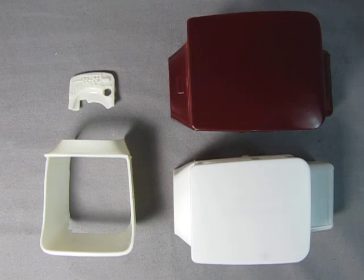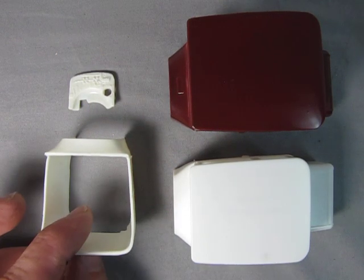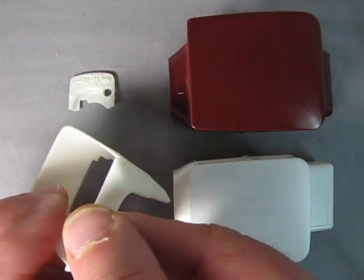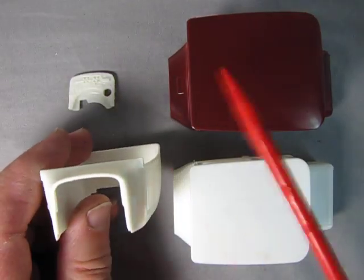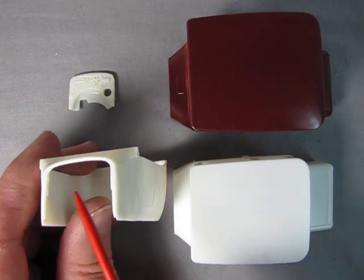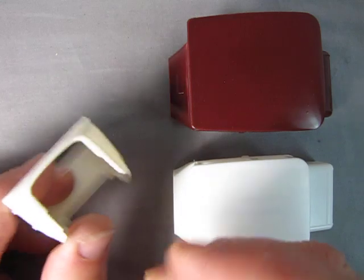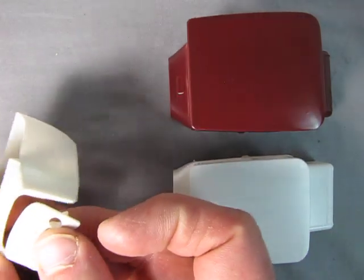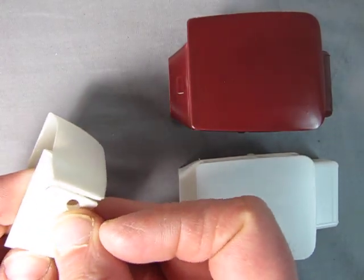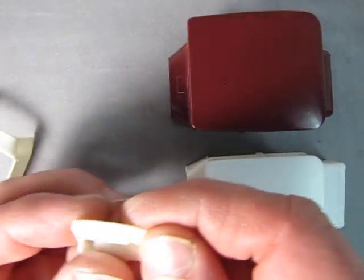When I started to work on the tall T bodies I noticed something about the firewall. If you look at the Roadster and the Roadster pickup body, you'll notice there's an opening and two little bars right here and here, which support the firewall when you put it in place to keep it from falling into the body opening.